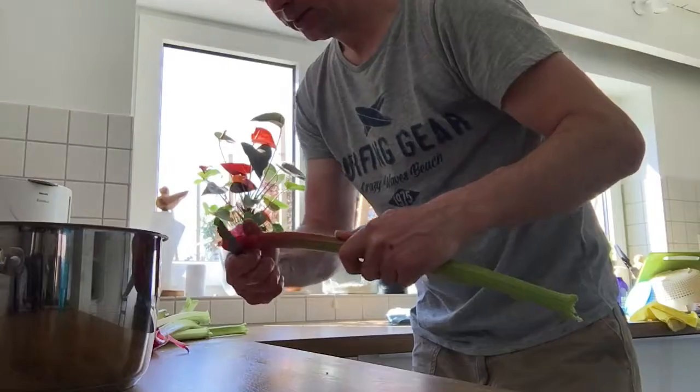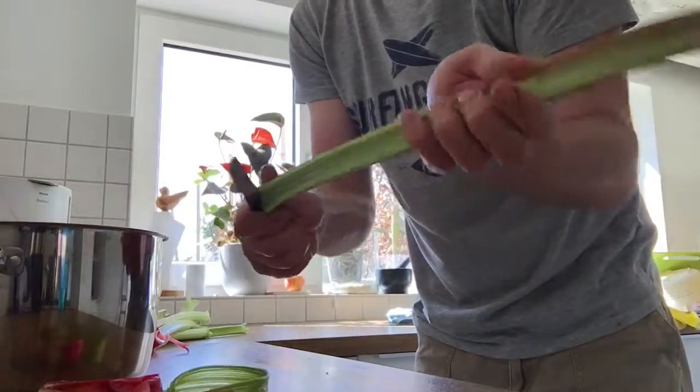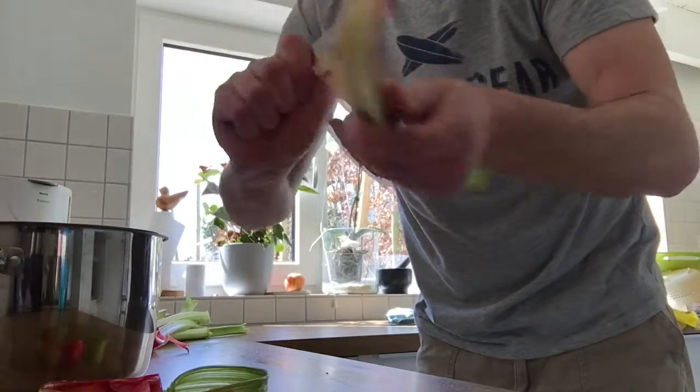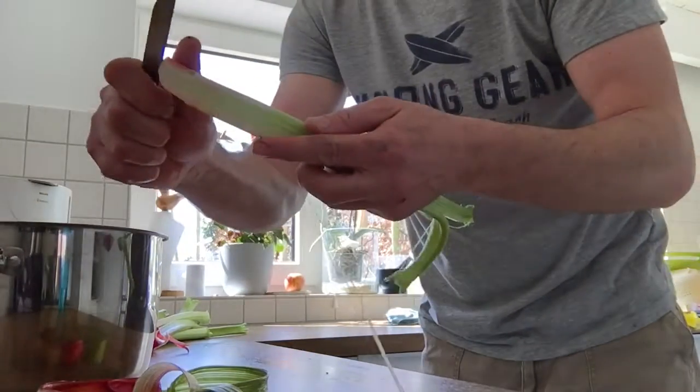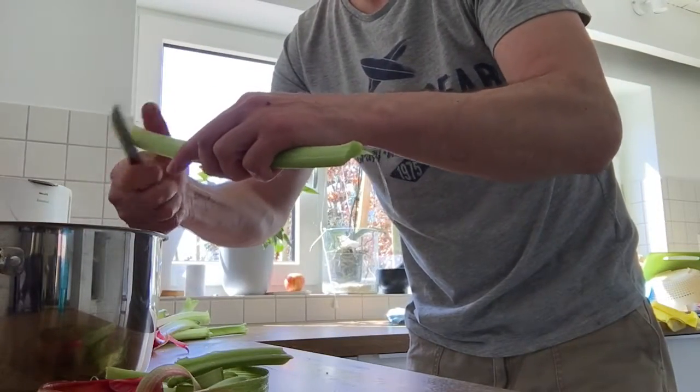Cleaning it is not so difficult. Cut it like this and take all the shell off. It's nothing, just little pieces.